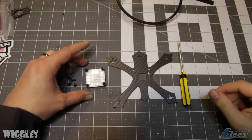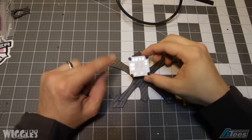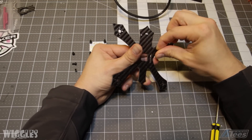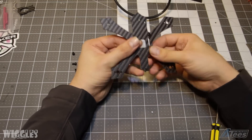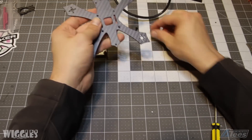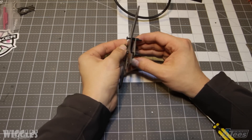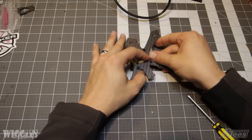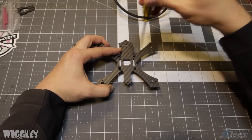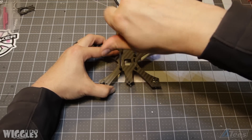We're going to start the build by mounting our PDB to the frame. We're going to line it up so that the battery leads come off the left hand side of the frame and the flight controller's USB port comes off the right side. Remember to use nylon M3 standoffs and screws for this step — that prevents any battery voltage from the PDB entering the frame and causing a short circuit. Nylon hardware is also much lighter than aluminum hardware, and on a build this small every gram counts. We're using 6mm standoffs as that will allow us to squish everything inside this frame.